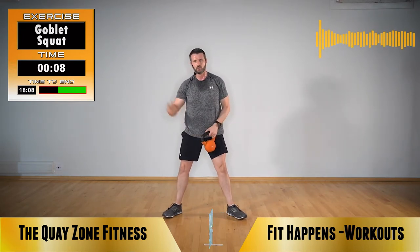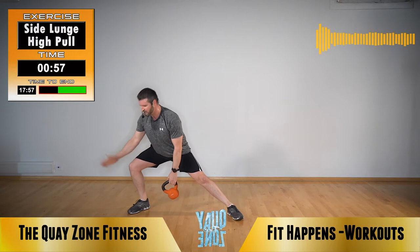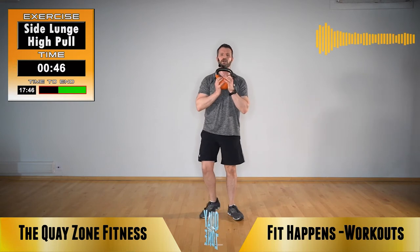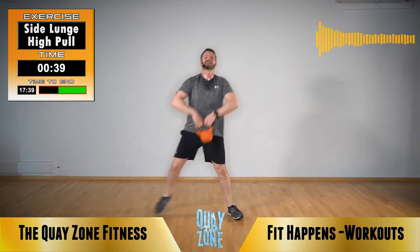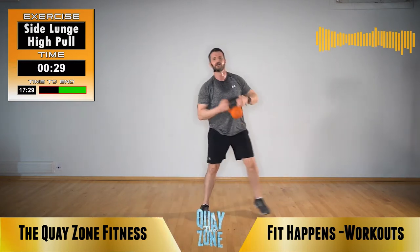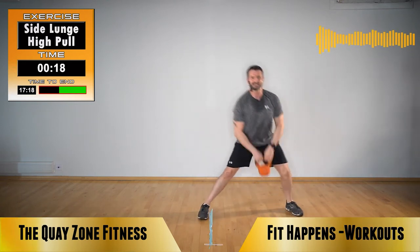Side lunge with high pull — we're going to your left hand side first. Lunge down, high pull and a catch. Step out, knee doesn't pass the toes, make sure your toes are angled out, back in the centre, catch. Lunge, high pull catch. You're using your adductors and that straight leg to pull you in. Keep your chest up, don't lean into that movement. Lead with elbows, flip and catch. Change sides. Only 17 minutes to the end of the cool down — good work.